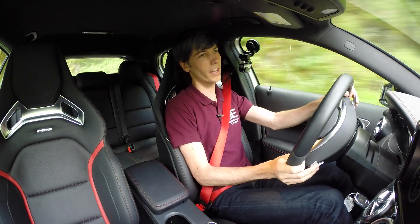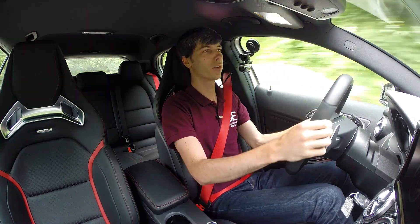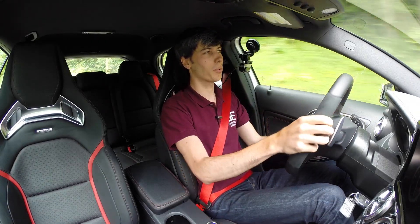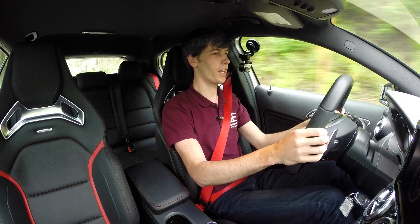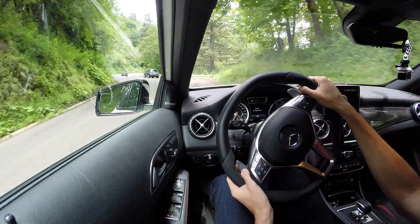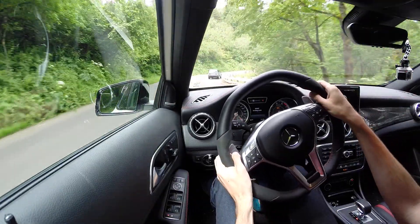They keep the weight down to around 3,450 pounds, which isn't super light but is actually pretty good considering how much power it has and the amount of traction it delivers — it's just an absolute blast to drive. As for the steering, when I first started driving it I thought it could have gone with a slightly tighter ratio, and I still think maybe that's the case.